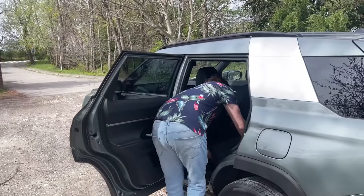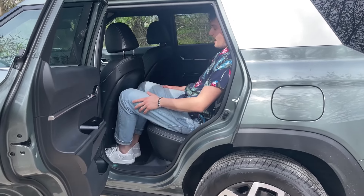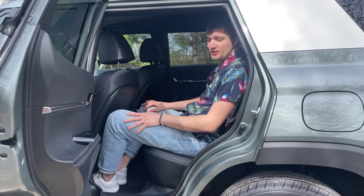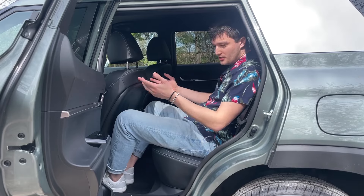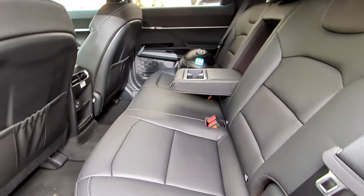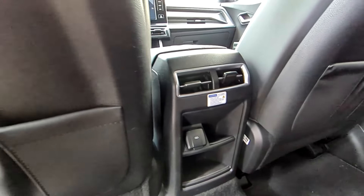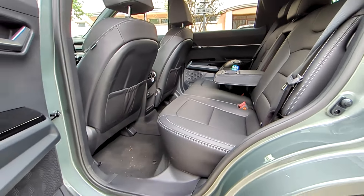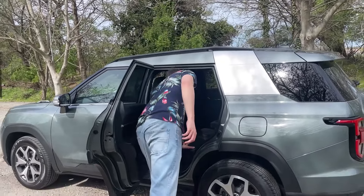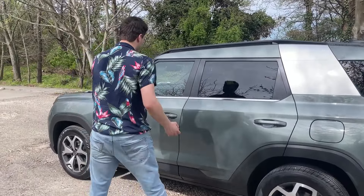Let's check the rear passenger space. With a 2.68-meter wheelbase, it's incredibly comfortable in the back — I can spread my legs with room in all dimensions. There are huge door bins, air vents, two USB-C and two USB-A connectors, and an armrest with cup holders. Really great practicality and comfort for the family, including anchor points for child seats.